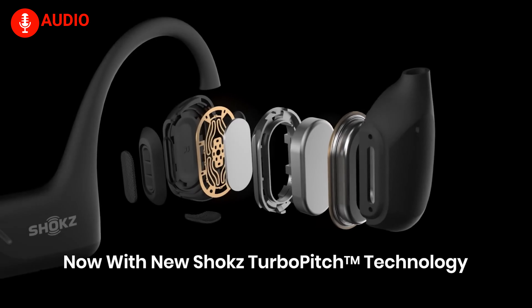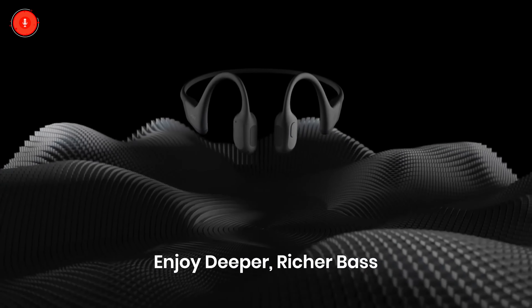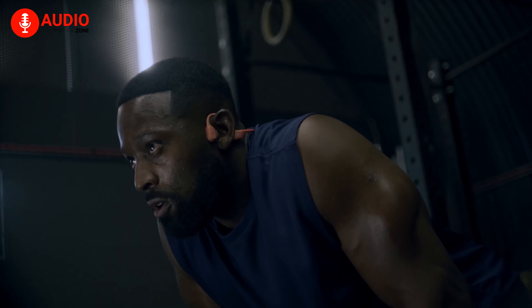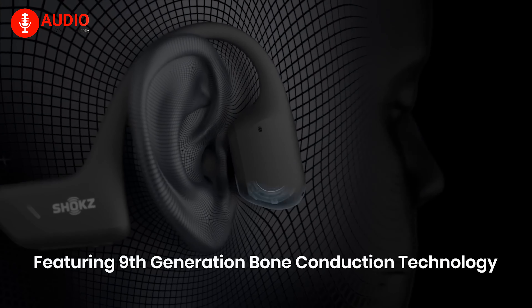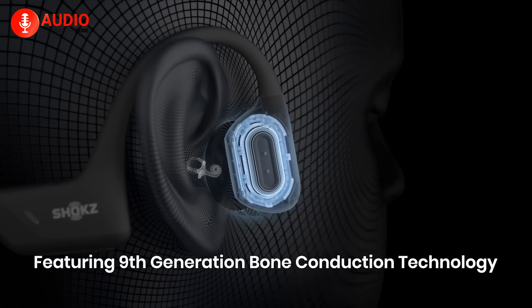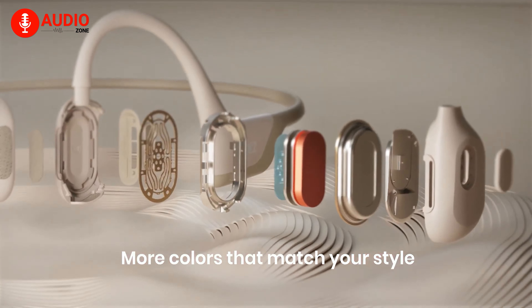The OpenRun Pro is pretty impressive on its own, courtesy of the bass transducer. While not on par with top tier conventional in-ear earbuds, the gap is shrinking noticeably with every new release. However, the con with a bone conduction headphone that emphasizes bass is it does not stop at making you hear it but makes you feel it physically, thanks to the noticeable buzz against your face that vibrates with each beat.